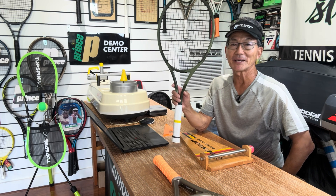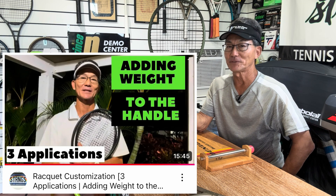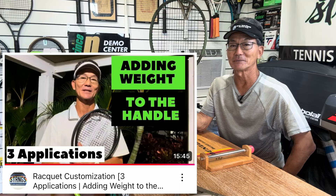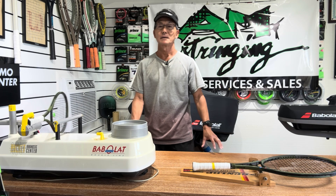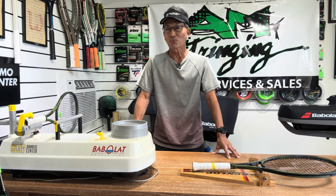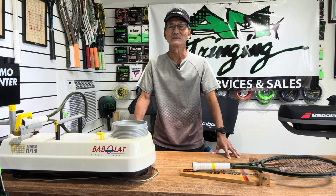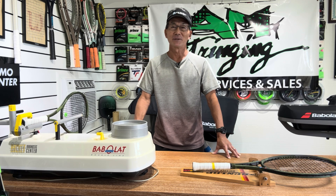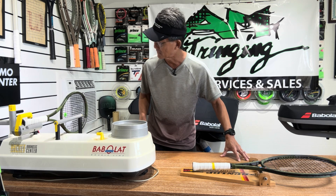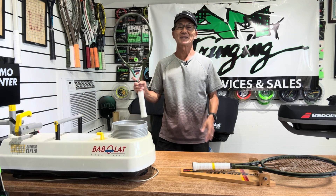If you'd like to learn more about adding weight to the head or to the handle of a racket, I did a couple of videos — I'll leave those links down below. You've probably figured out by now which one of those statements is more correct than the other. If you haven't figured it out, please comment below. Thanks for watching. Play with Aloha, and let your strings play.